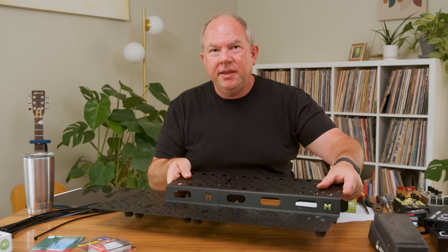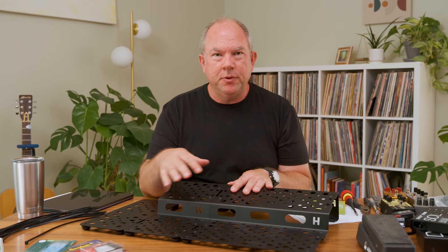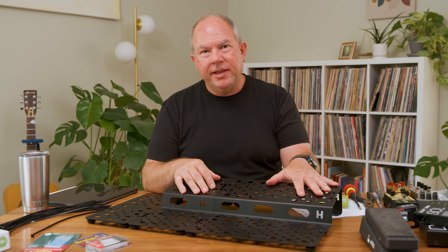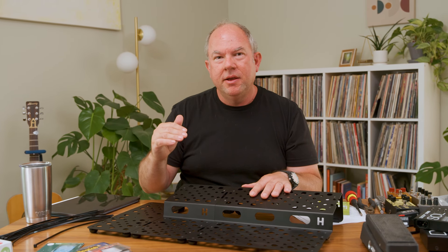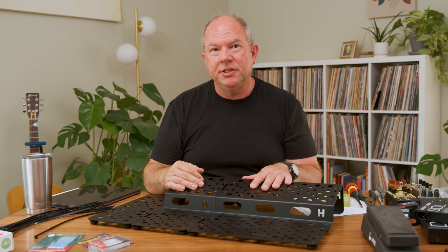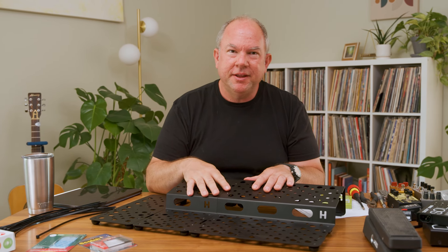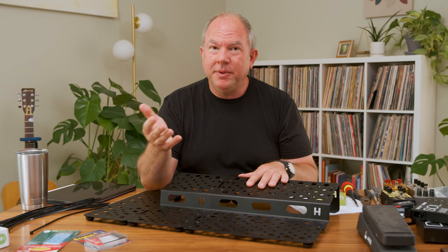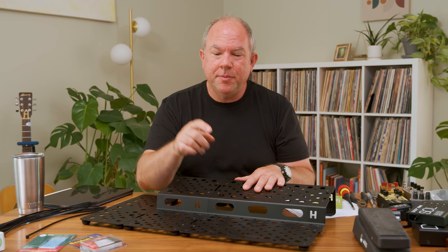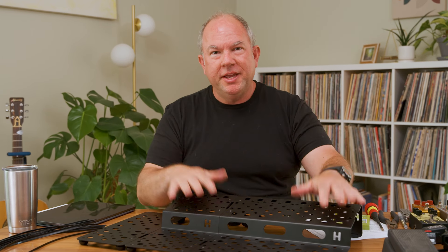For assembly, if you have any questions on different attachment methods — whether you want to use Velcro, zip ties, or how to connect a Chalk's power supply — I've created a whole library of frequently asked questions with short videos on how to do everything, rather than sitting through 25 minutes of me talking. You can also always email me at chris@holyboardpedalboards.com, or hit the contact link at the bottom of my website. Enjoy!